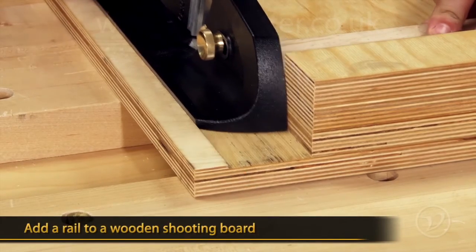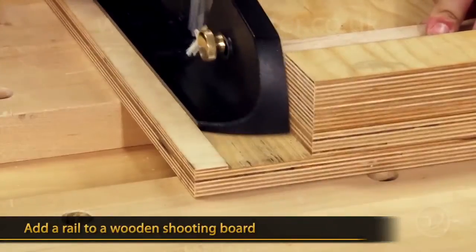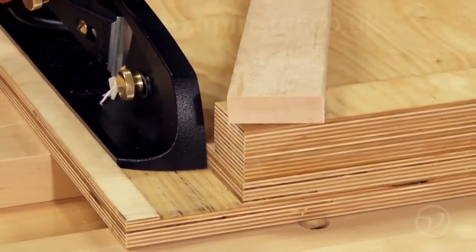By simply adding a rail to a wooden shooting board, the plane becomes trapped in a track that will give you repeatable results every time.